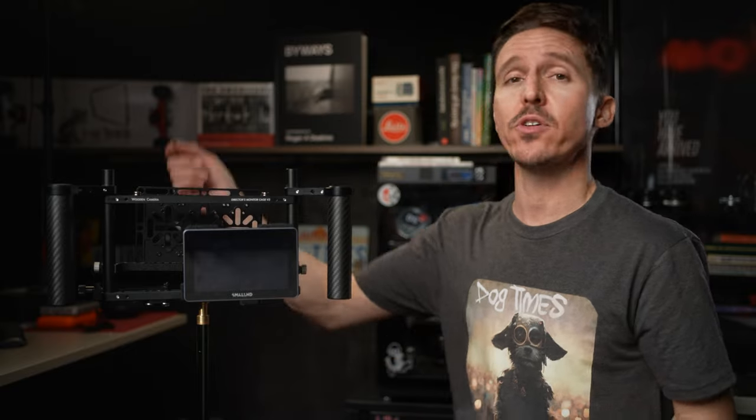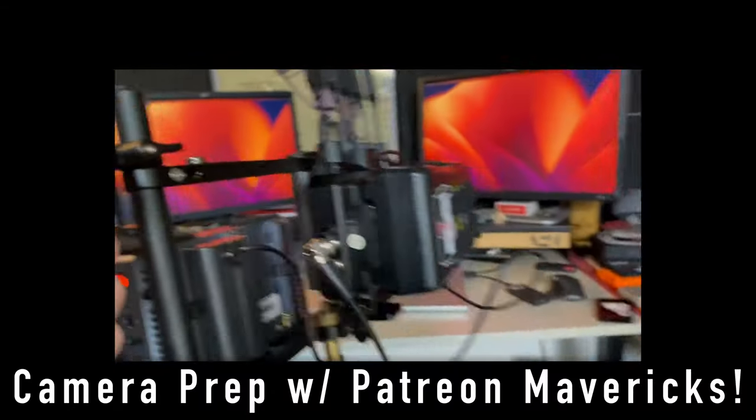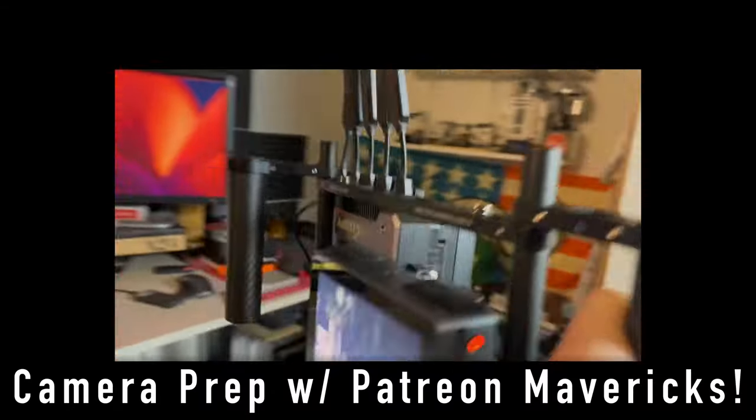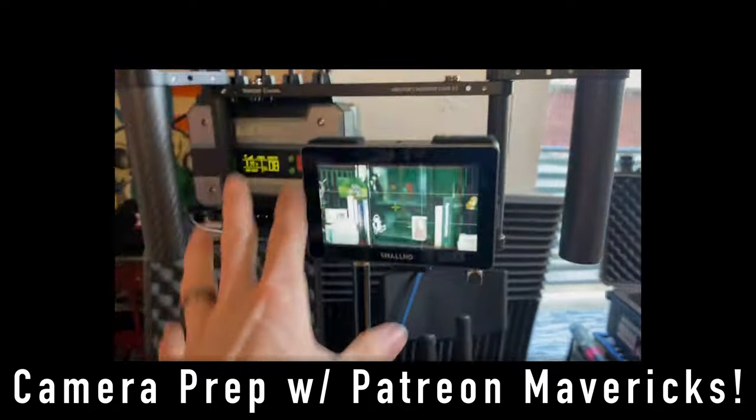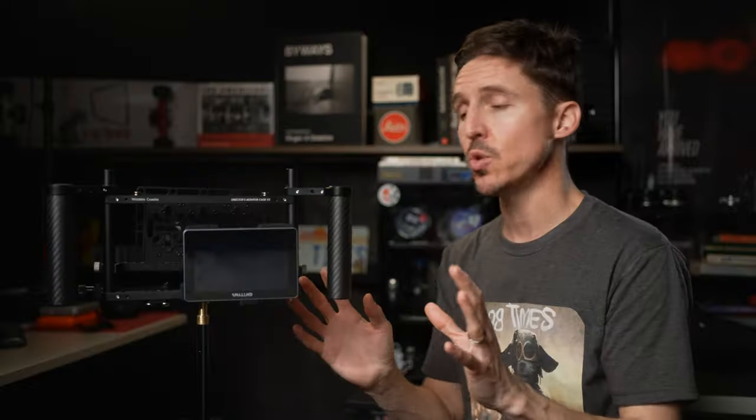Why would that matter? Well, think about it — you want to start as lightweight as you possibly can, because then you're going to throw a monitor on there, then you're going to throw your wireless receiver on there, and then you're going to throw the biggest heaviest component of the rig — the gold mount or V-mount battery. Talking about clients and producers and directors — they don't want to handhold a big heavy rig. You want to keep all that in mind, so start with the lightest you can.